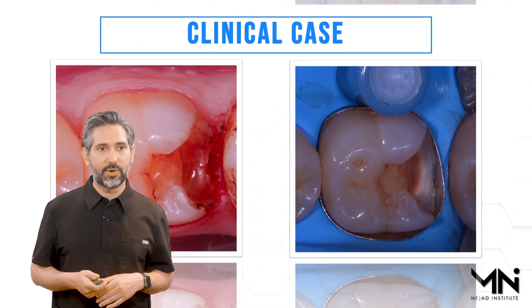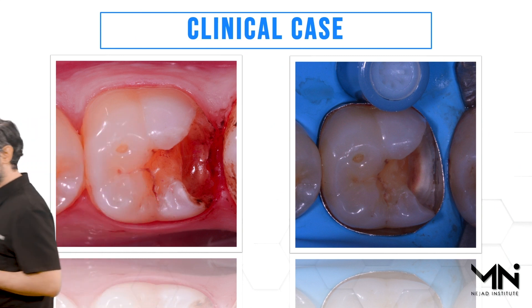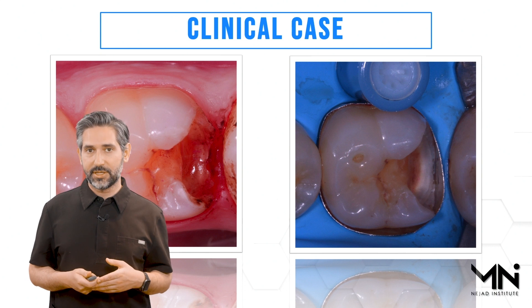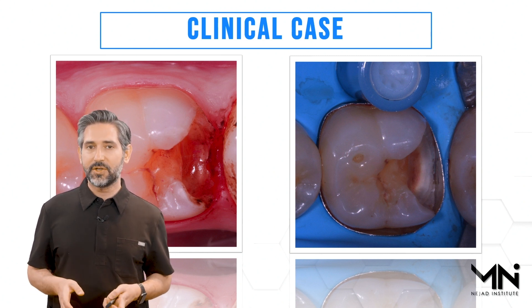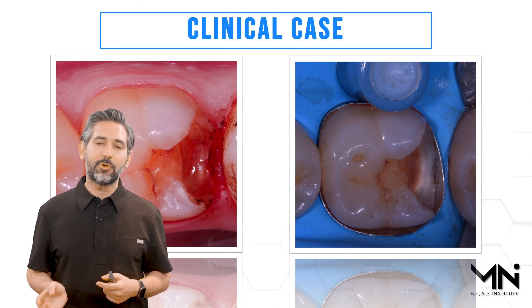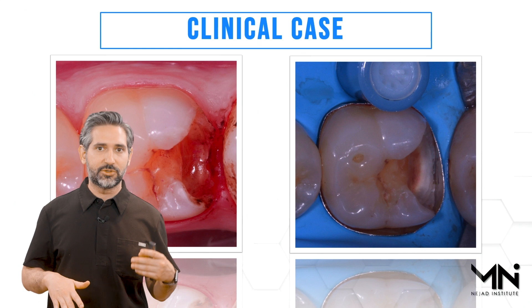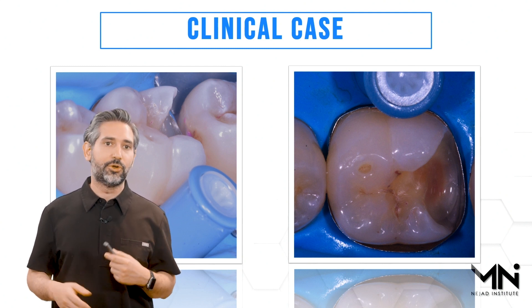Let's go through a clinical case demonstrating how to use this in a straightforward deep margin elevation. This is the same case I showed you the x-ray of earlier — we had a deep carious lesion. I removed the existing restoration and the overgrown tissue to assess the condition and depth of the margin, then I placed the rubber dam for good isolation and put the deep margin elevation band on. I often use two bands — the first while finishing caries clean-out using a bur or air abrasion, then replace it immediately before building up the proximal wall so it's clean without scratches, dents, or folds.